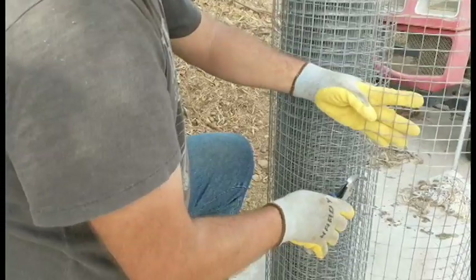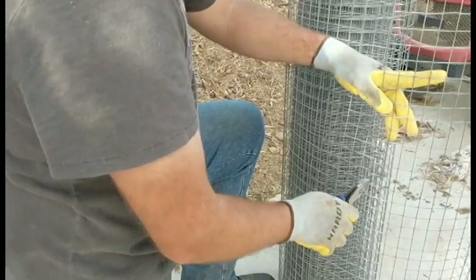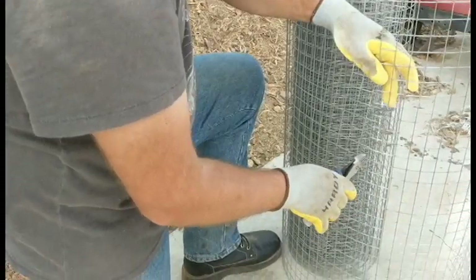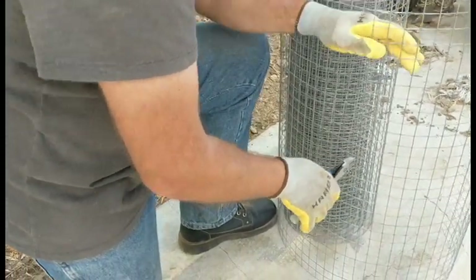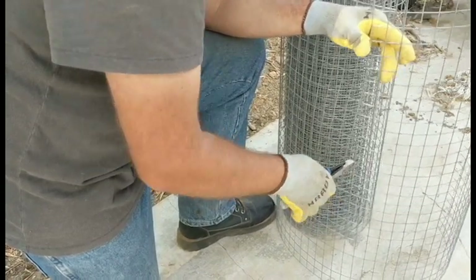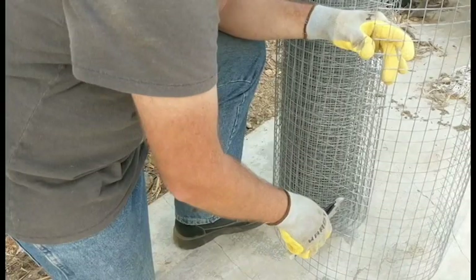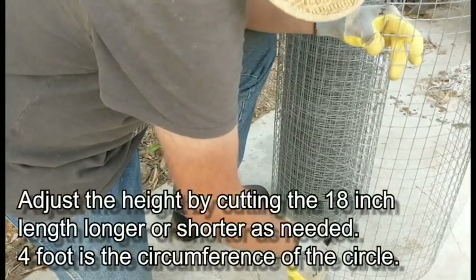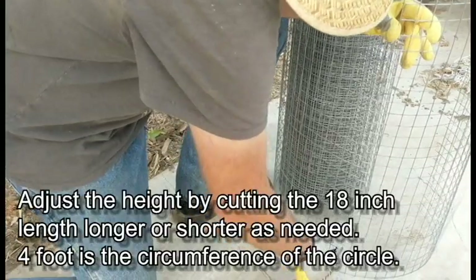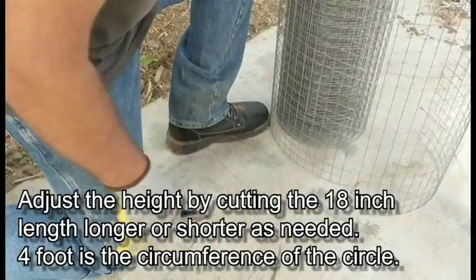This will handle chickens, dogs, things like that. What's nice about this particular material is it's pretty strong, so you don't necessarily need to stake it unless you want to. You can put these around trees, adjust the height, put them around small bushes, tall plants, whatever you want.